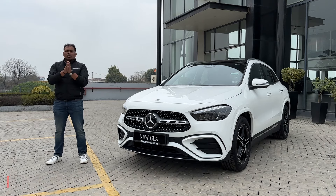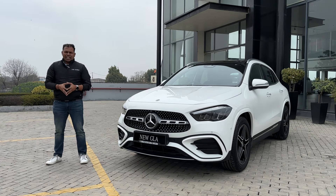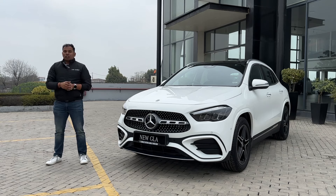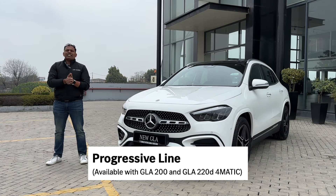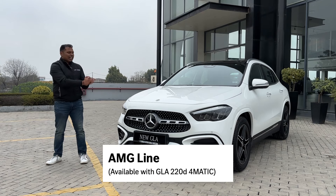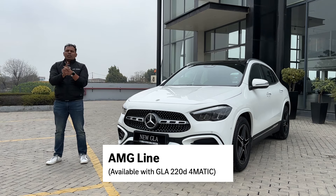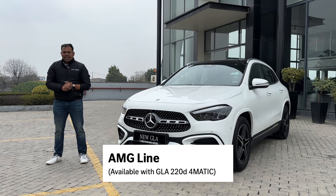There are two lines available: the Progressive line and the AMG line. With the Progressive line there are two variants - the GLA 200, which is a petrol GLA, and the GLA 220d, which is the diesel variant. The AMG line comes with only one variant available with a diesel engine, called the GLA 220d AMG line.